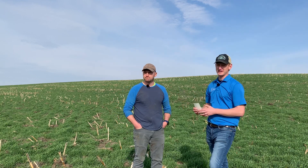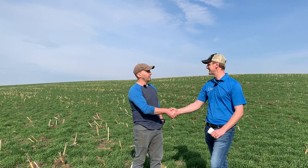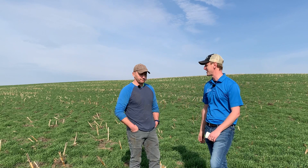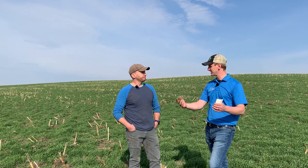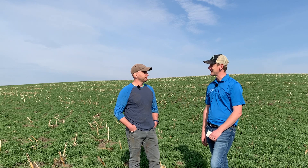Just to recap, we're out here with the Dalys and this is one of our cover crop stops for our spring cover crop tour. I just want to say thanks, Ben, for making the time and opening up your field and farm for people to come out, dig, look at the roots, look at the crops. Thanks for joining us everyone, and we'll catch you on the next video.